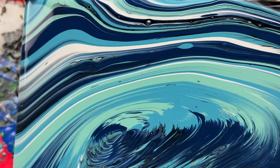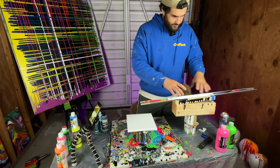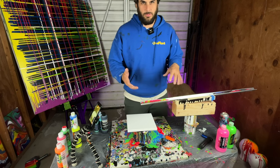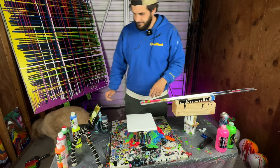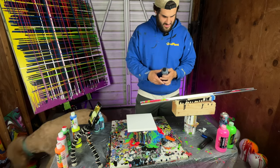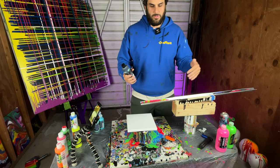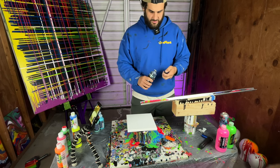I have this contraption I've made. Basically this wood that I've assembled holds this aluminum — I think it's called an angle bracket — and it helps you do what's called a cup pour, except super steady, so you get really interesting designs.